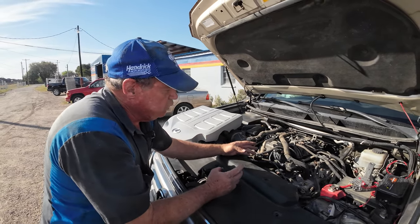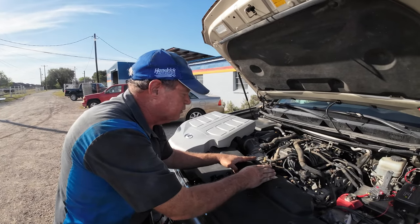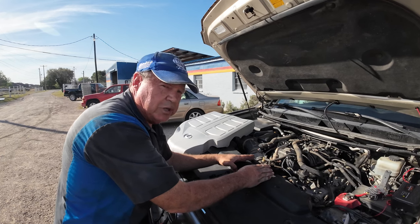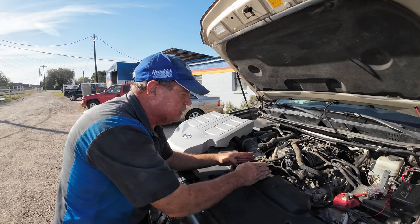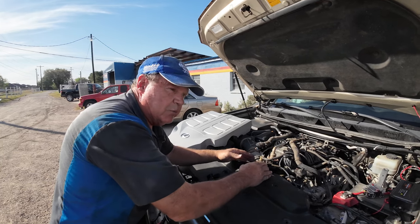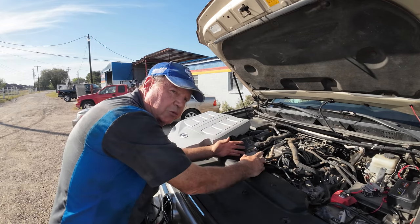Once you get the intake up, you get into the valley, and you've got your four knock sensors. If you disconnect the knock sensors, you're probably going to have trouble with the wiring harnesses on them. So what we did is we removed the bolts out of the four sensors, leaving the wires connected, and pulled the sensors out as a complete unit so we can get to the bolts on the valley.